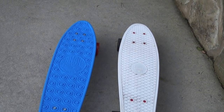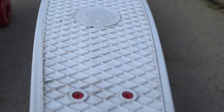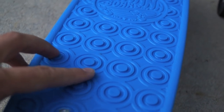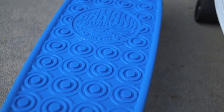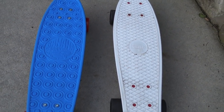Something that the banana does better than the penny is the grip pattern. On the penny there's a waffle pattern, but on the banana you see these target shapes, and each center of the target is raised. That really does a good job of gripping your feet and it's probably one of the best grip patterns I've seen on these small cruiser boards.